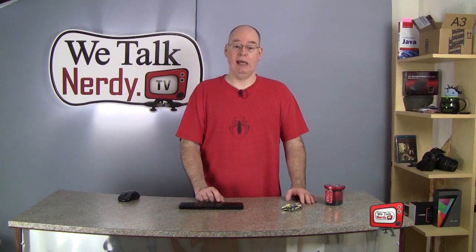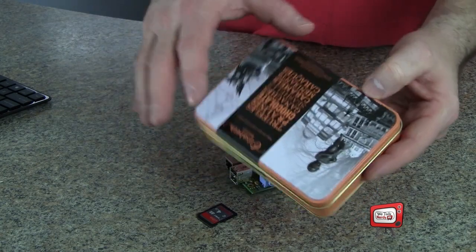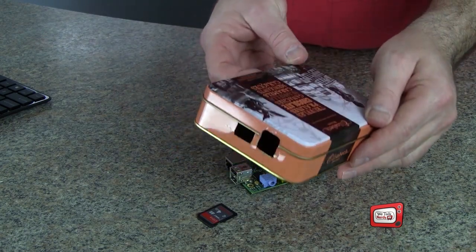Of course, you're also going to need a USB keyboard and a mouse. And finally, you might want to consider getting a case of some kind. There are some cardboard designs you can download and print out on your printer and make yourself. There are also some plastic ones you can purchase for just a few dollars. I bought some chocolates while I was in Belgium last fall, and I've been saving the tin for just such an occasion — it's the perfect size for a Raspberry Pi case.